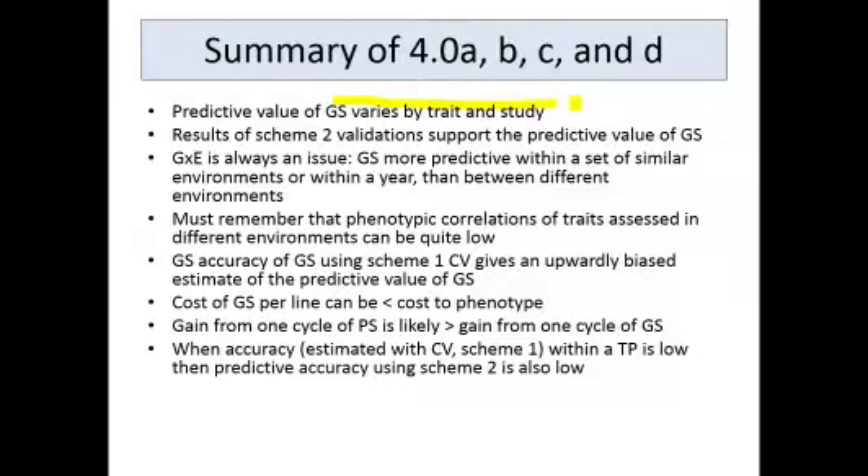Some of the papers point out that the cost of genomic selection per line can be quite a bit less expensive than doing phenotyping. These studies also point out that one cycle of phenotypic selection is likely to give you more gain than one cycle of genomic selection — the only exception we saw was for some of the Fusarium head blight traits in one of the barley papers. Additionally, when accuracy estimated by cross-validation in scheme one is low within the training population, the predictive accuracy using scheme two also tends to be low. If genomic selection is not working well within a training population, you can't really expect it to be very predictive when used to predict performance in different environments and populations.